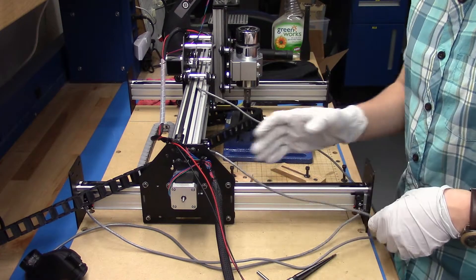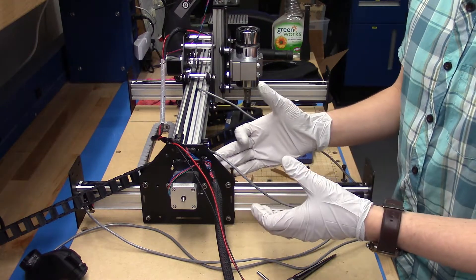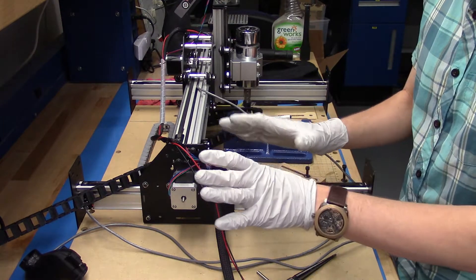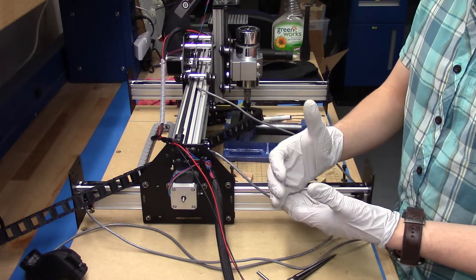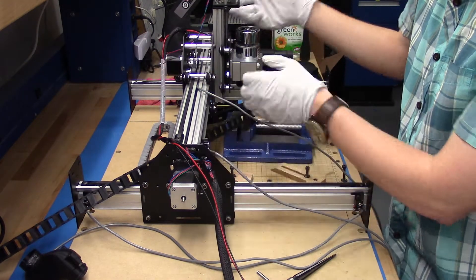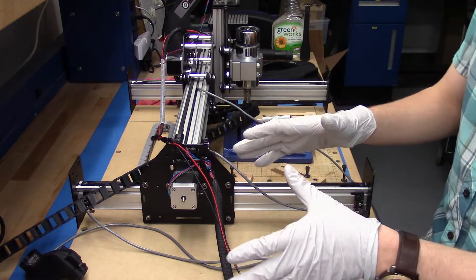The first thing is we've been adding limit switches. We want to be able to zero it and have it know where it is, instead of me just finagling it into the right position. The way we're doing that is by adding limit switches, and that allows you to zero to a known point on your machine. I've got two limit switches here, two limit switches here, and I just have to add one up here and one down here — that's going to cover all three axes.